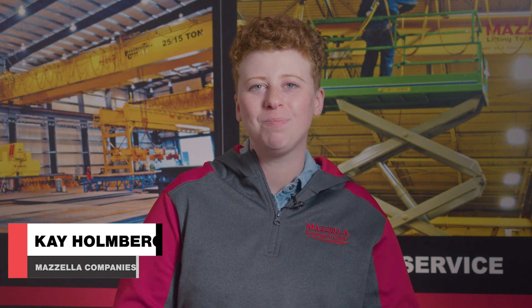Welcome back to the Lifting and Rigging Channel. My name is Kay. Today we sat down with Mazzella's lifting specialist Nick Gordon, who focuses on all lifting and rigging needs, including sling protection. Here's what Nick had to say. Today we're going to talk about sling protection, something that's extremely important but very overlooked in our industry.